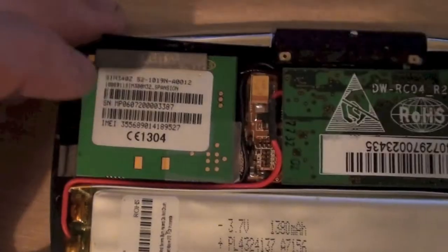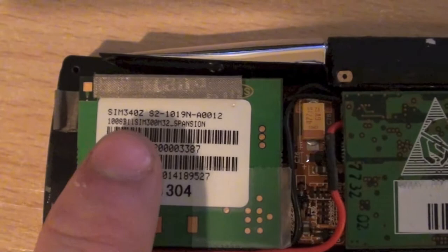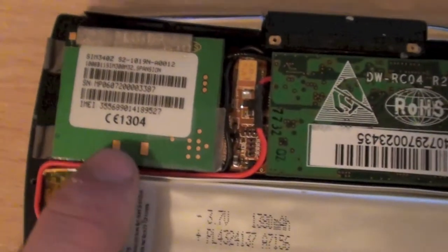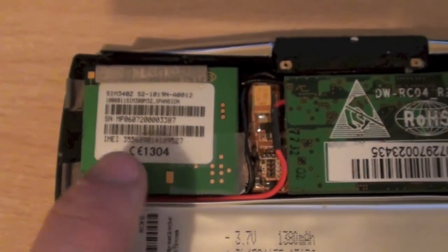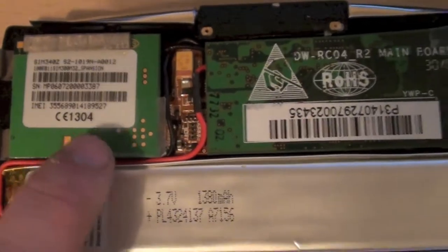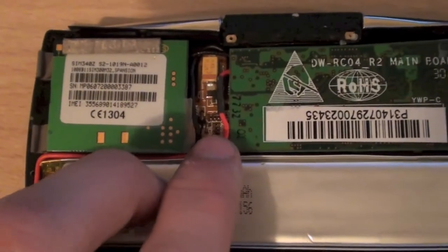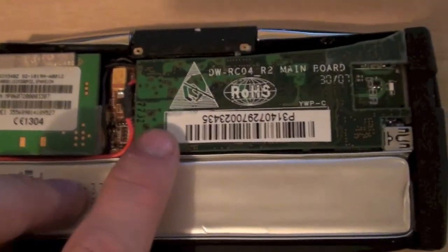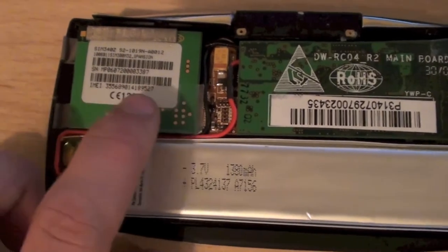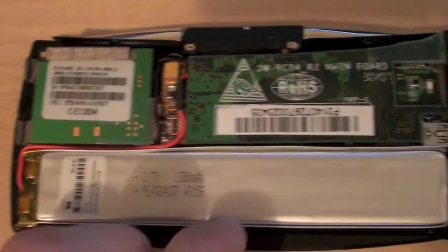We've got the small GPRS board over here. We've actually got a model number — this is a SIM340Z GPRS module. Now this is a standard off-the-shelf GPRS module. Probably what they've done is made some sort of interface board to link it over to the main board, because being off-the-shelf it's going to need some sort of bridging to link into their custom board.